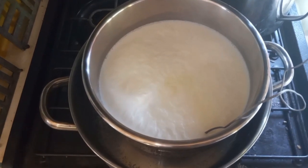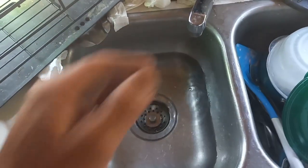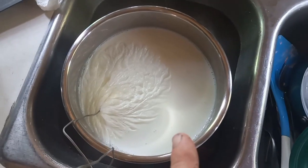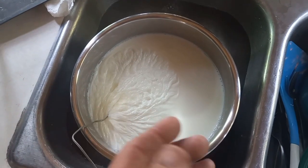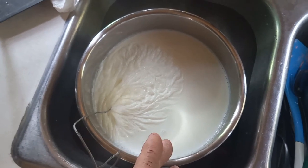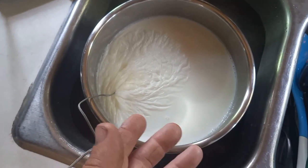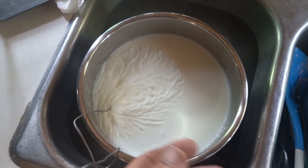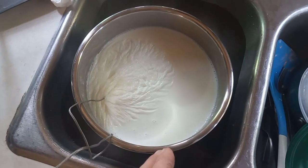That's going to ensure all the bacteria in your milk are completely dead — we're sterilizing it. Then pull the insert out and put it right into a sink of cold water. There's going to be a skin on top — don't let it bother you. Scrape it off and throw it away. It affects nothing; some people leave it in, I find it unattractive so I just scrape it out.